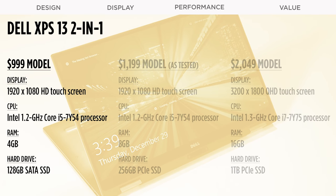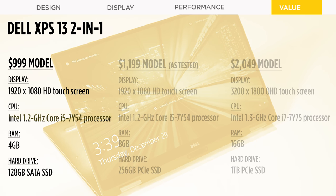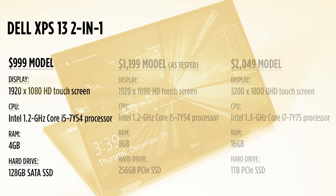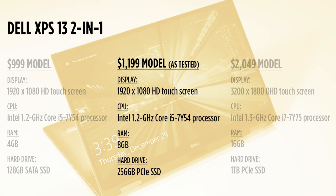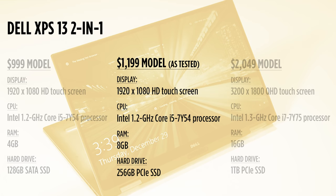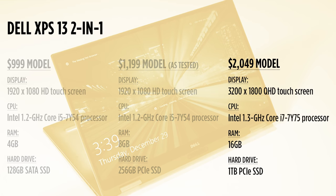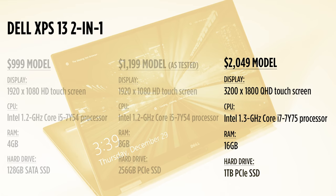The XPS 13 2-in-1 starts at $999. You get a Core i5 processor, 4GB of RAM, and a 128GB SSD, along with a Full HD touchscreen. We've reviewed a Core i5 model that costs $200 more — it has twice the RAM and a bigger and faster SSD. If you're willing to spend over $2,000, Dell offers a Core i7 configuration with 16GB of RAM, a whopping 1TB SSD, and a higher resolution touchscreen.